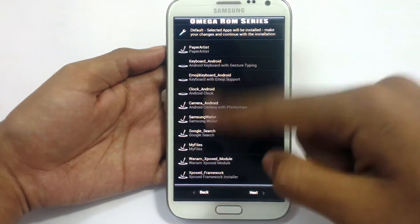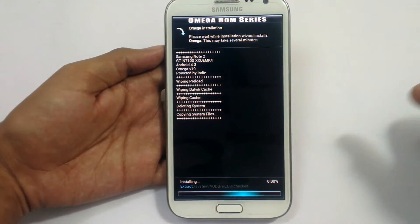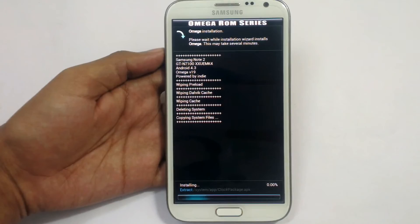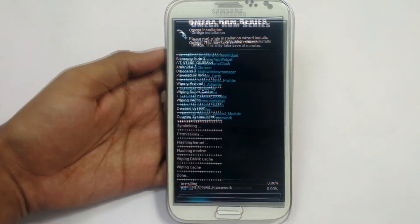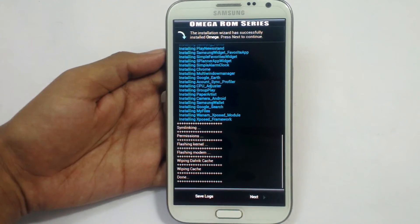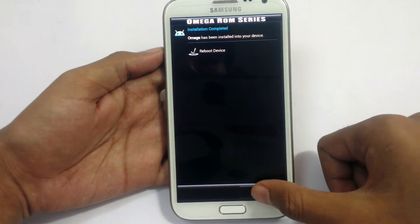Choose all the files that you want to install on your device. Click next and install. Now the process has started — it will take around 3 to 4 minutes to install. As you can see, the installation has completed. Let's click next and reboot your device.